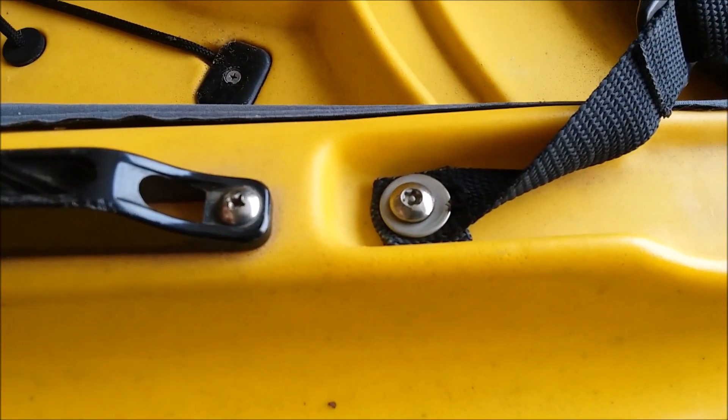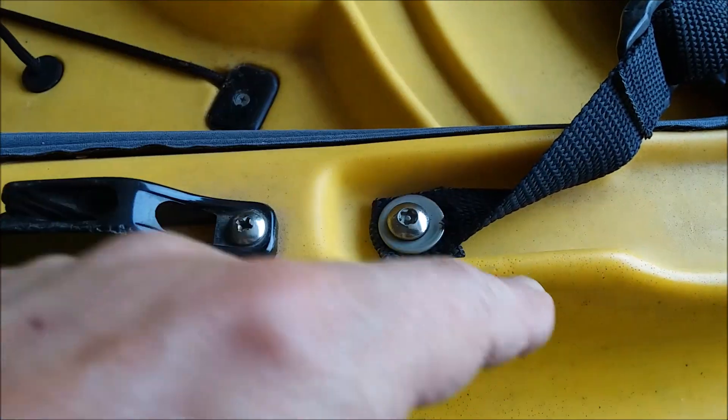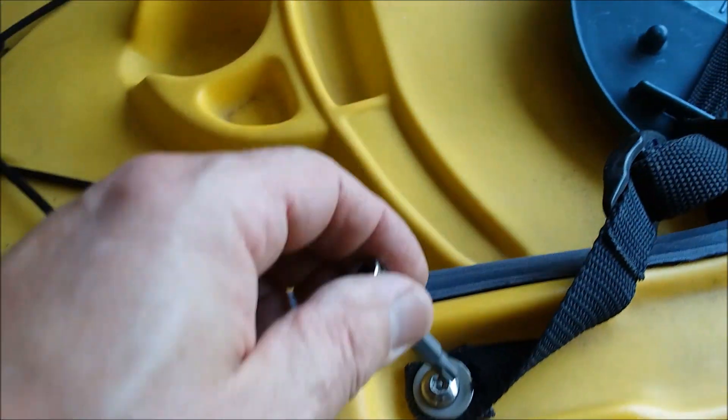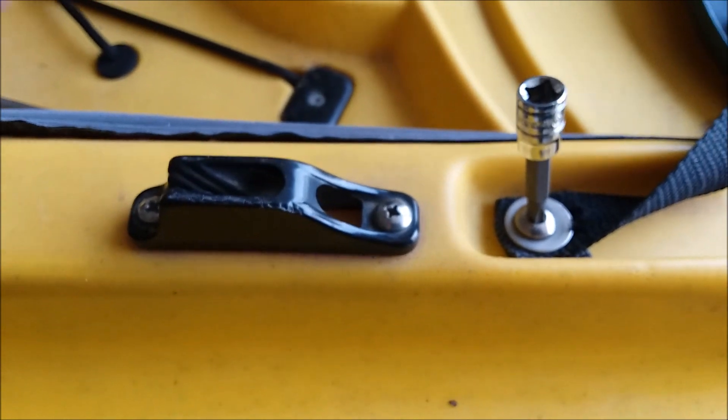This has a star-shaped pattern with a security feature in it, so I had to purchase a special tool to remove that particular screw.